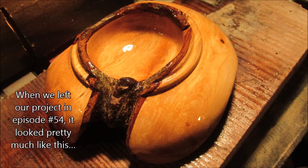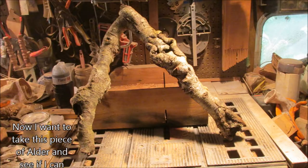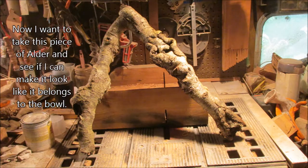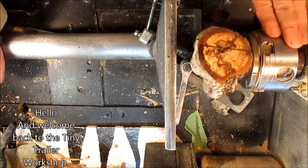When we left our project in episode number 54, it looked pretty much like this. Now I want to take this piece of alder and see if I can make it look like it belongs to the bowl. Hello, welcome back to the Tiny Trailer Workshop.